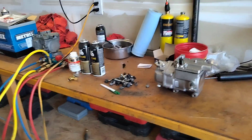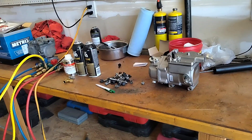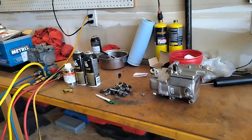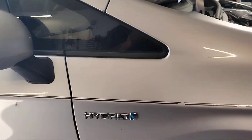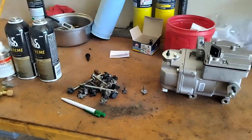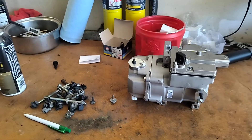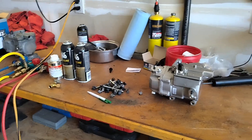Howdy folks, it's Matthew your friendly neighborhood technician making another video for you out of the Boise, Idaho area. I just wanted to show you what we do to prep this electric AC compressor that goes on this Toyota Prius, aka hybrid. Newer hybrid vehicles don't have drive belts — everything is electronic. The alternator, the AC compressor, it's all controlled electronically. It's like working on a space shuttle.